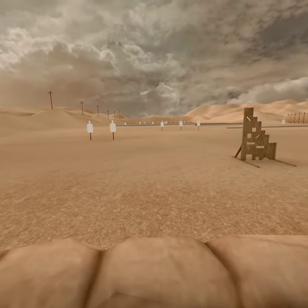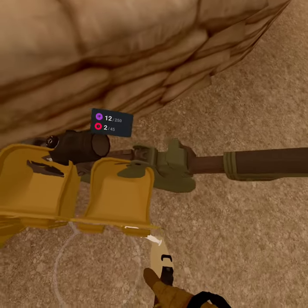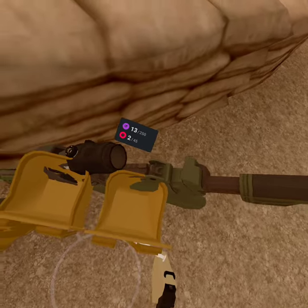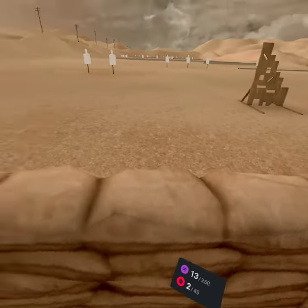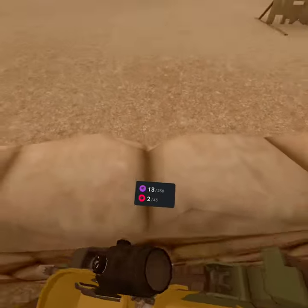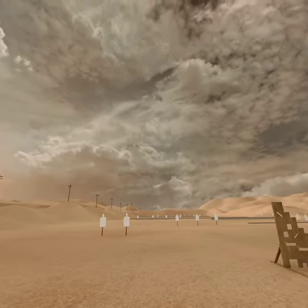Grabbing the pistol — you'd be tempted to grab it wherever the holster actually is, which is somewhere around here. The problem is that might work sometimes, but if you do it slightly wrong it'll grab the tablet instead, especially if you've been turning around a lot. Rotating and moving means the body won't be in sync with your actual body, and you might end up getting the tablet instead.